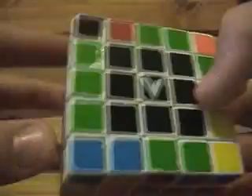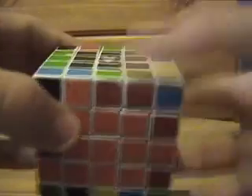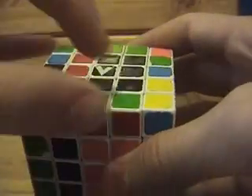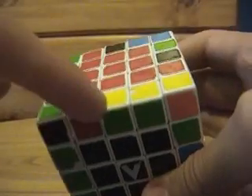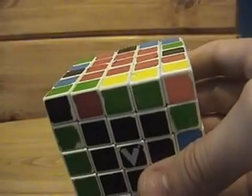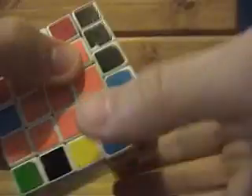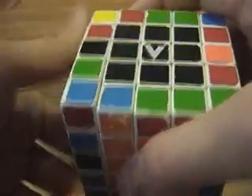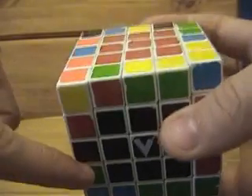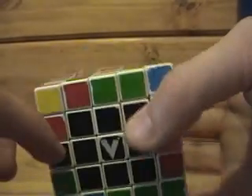Okay, so let's say we're going to do the green-reds, and we also want to solve this green-yellow at the same time. Let's find the other green-yellow piece — here it is. What we want to do is get it to be right here. Again, just experiment and find ways to move the outer layers to get it where you need it to be.